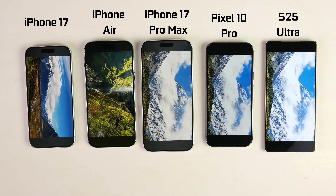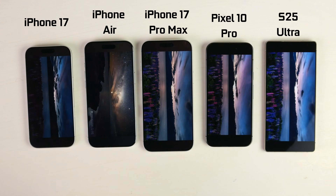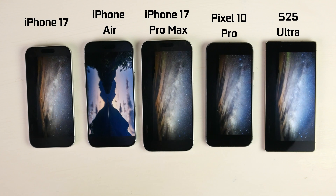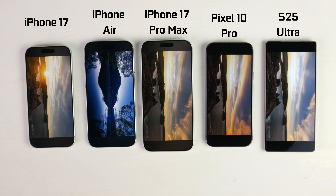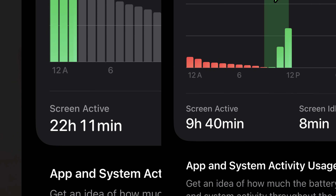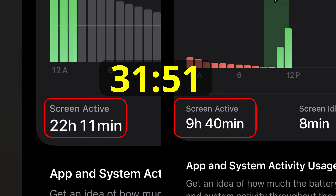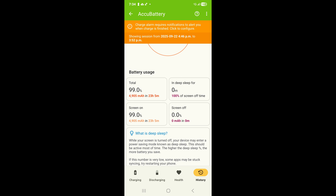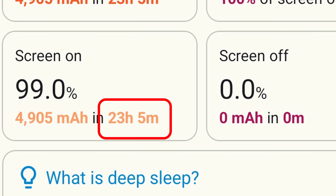Now let's get into our results of our video playback test. Coming in at number one was kind of no surprise — it was the new generation iPhone 17 Pro Max with that larger capacity battery and the high-efficiency A19 Pro chip. It got a runtime of 31 hours and 51 minutes. The previous generation 16 Pro Max got a runtime in the exact same scenario of 29 hours and 15 minutes. The S25 Ultra got 23 hours and 5 minutes.